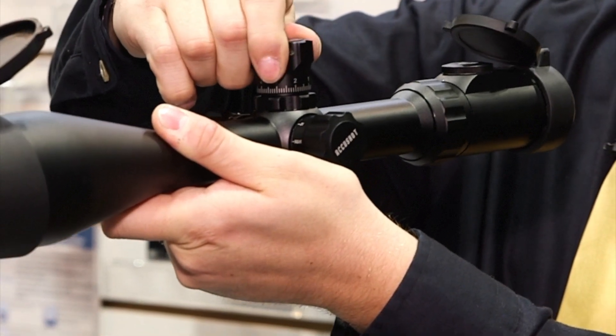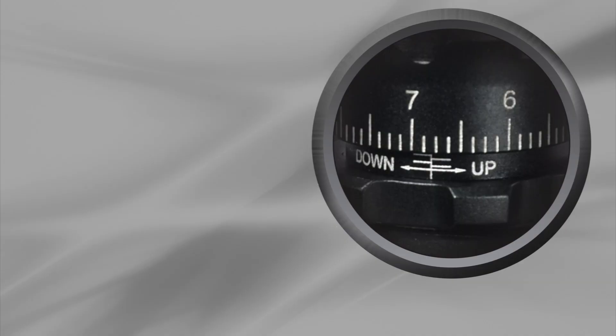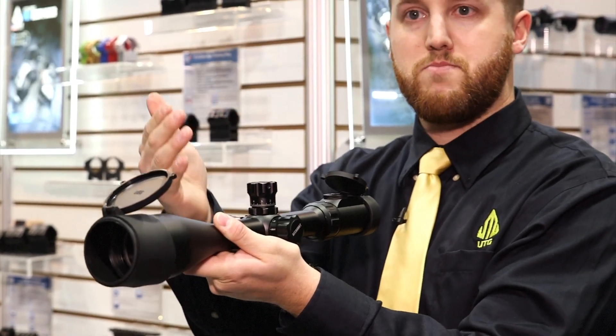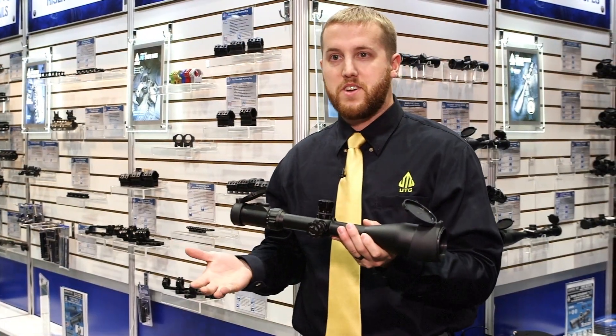We also have locking rings on top. You can loosen it up to adjust the windage and elevation, then lock it down so that you get a perfectly adjusted, nice zero hold as well.